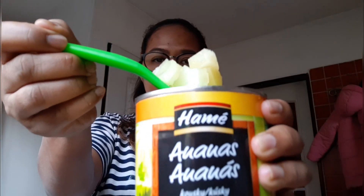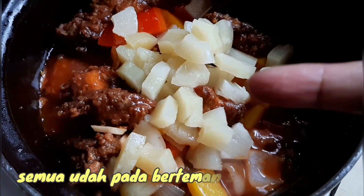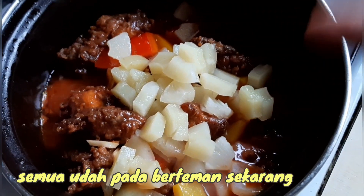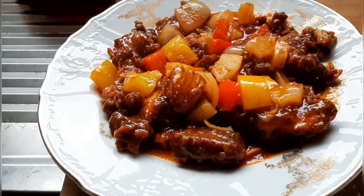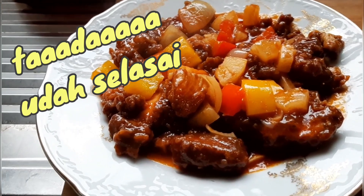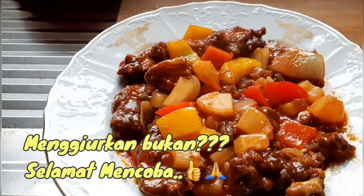Masukkan nanas, nanas masuk, itu sausnya kita aduk-aduk. Sudah selesai! Menggiurkan bukan? Terima kasih!